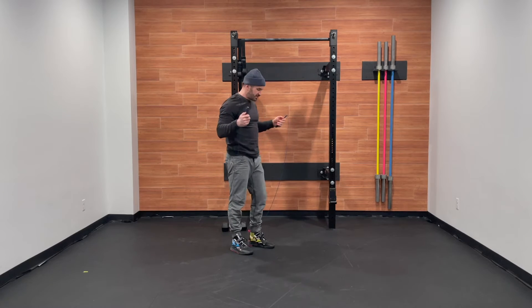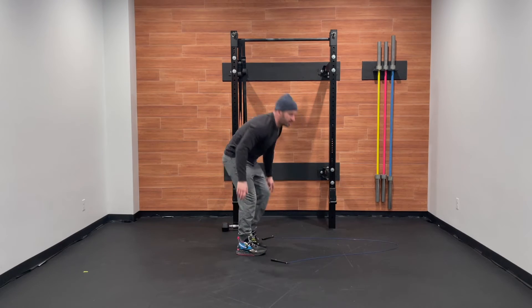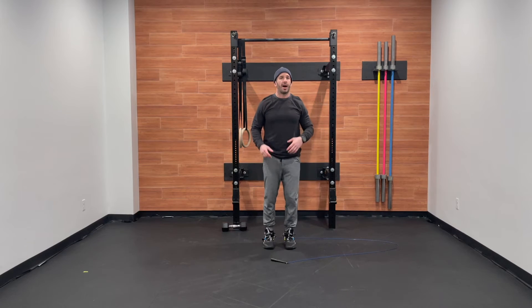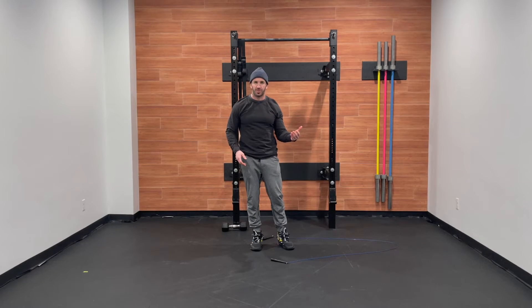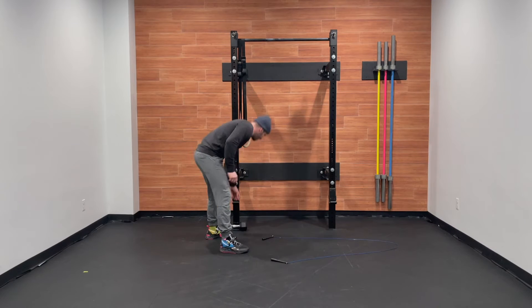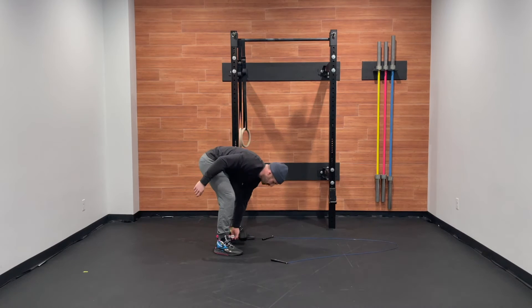For modifications on the double under, we can go with singles, jumping jacks, line hops, or toe taps. For the pull-up modification, we can go banded, ring rows, or a bent over row. And if we're not comfortable going all the way down to the ground, instead of the single arm devil's press, let's go with an alternating dumbbell snatch.